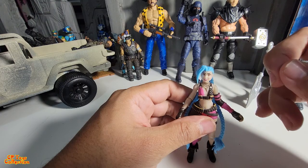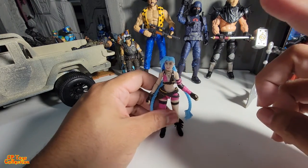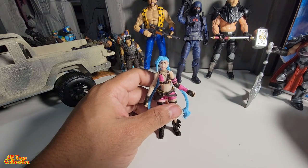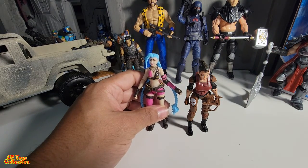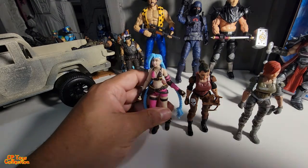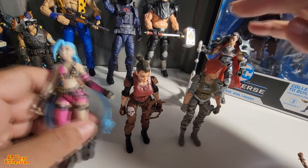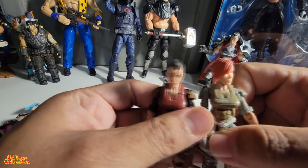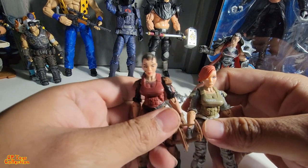The reason why I got this girl is because I'm trying to customize a Serana using this girl's head. I think I'm leaning towards this one over that one. These two figures are from the Corp from Lennart. I got this pretty cheap.